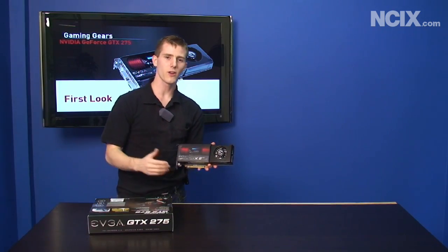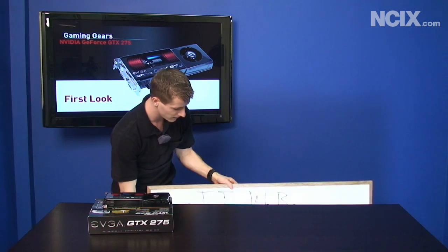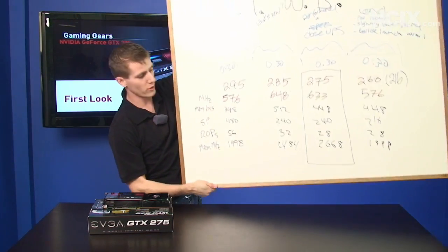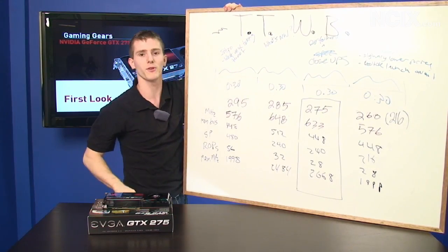Now you might think to yourself, this is an awfully wide shot for such a small product. What's all that big empty blue space over there? Well, to best explain the GTX275 896 megabyte video card and its positioning, we will be employing a teaching aid today — the TTWB, or Tech Tips Whiteboard.